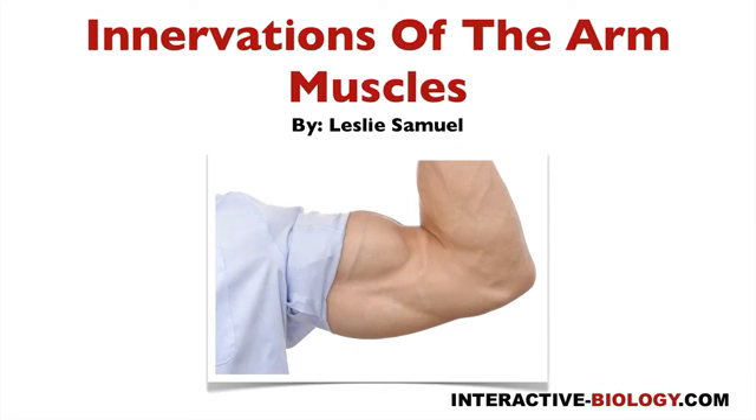Hello, and welcome to another episode of Interactive Biology TV, where we're making biology fun. My name is Leslie Samuel, and in this episode, I'm going to be talking about the innervations of the arm muscles — the muscles in the arm.